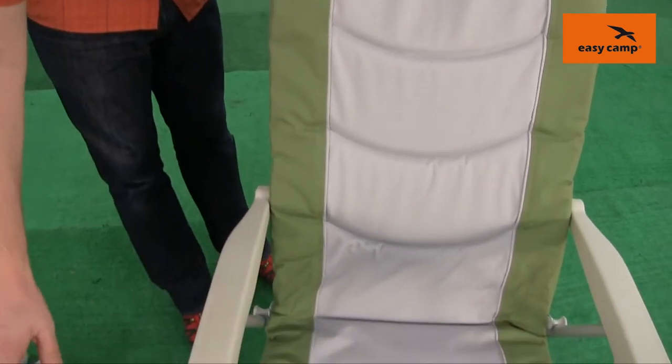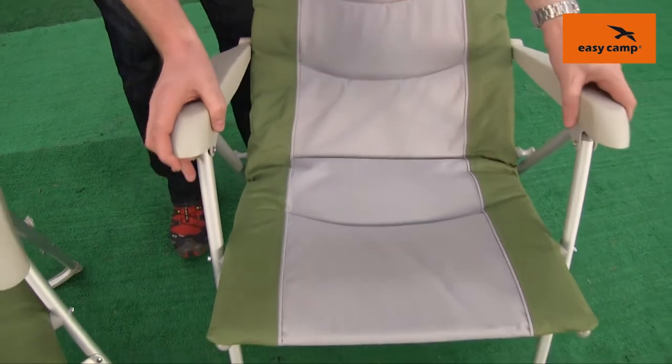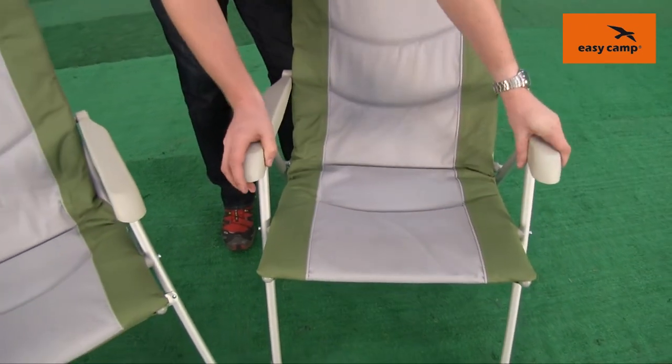Both of the chairs also have five reclining points so the chairs can go back for a little bit more comfort.